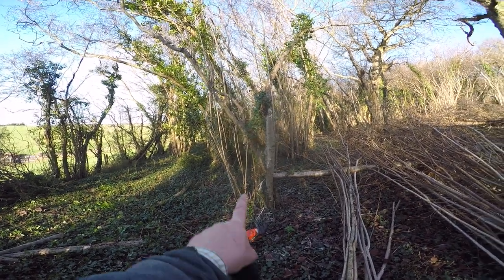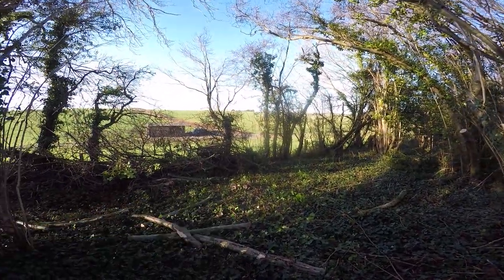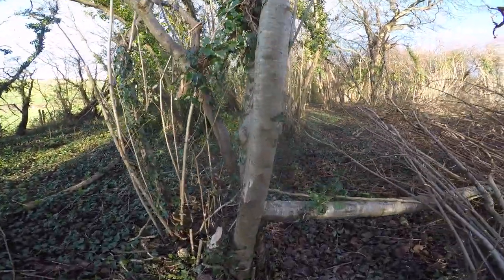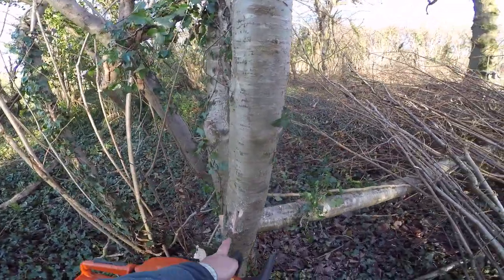Just knocking these stems over - last bit of my second tankful of the day. I wanted to show you a trick for when your saw needs sharpening, which mine does. Look at the sawdust rather than chips.